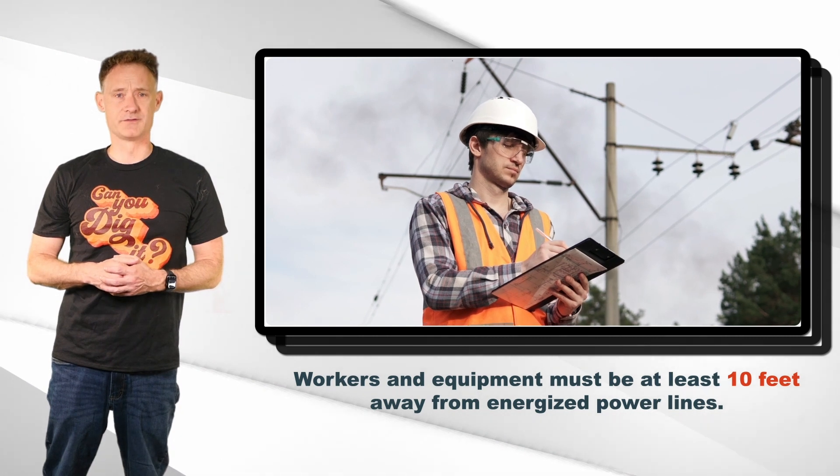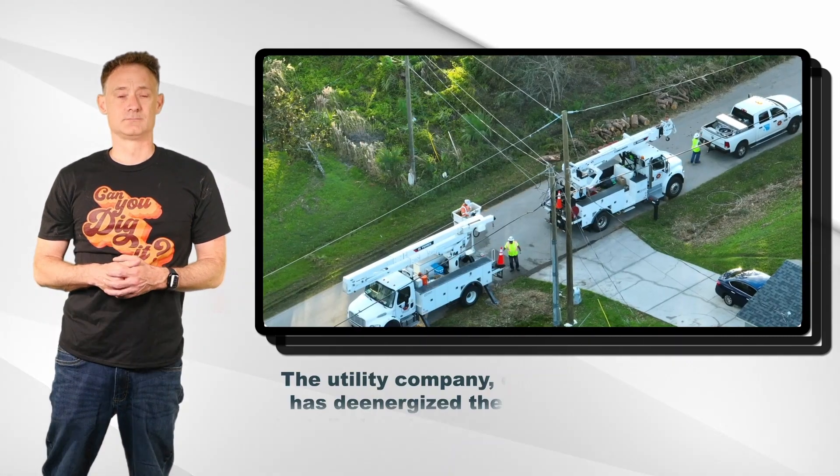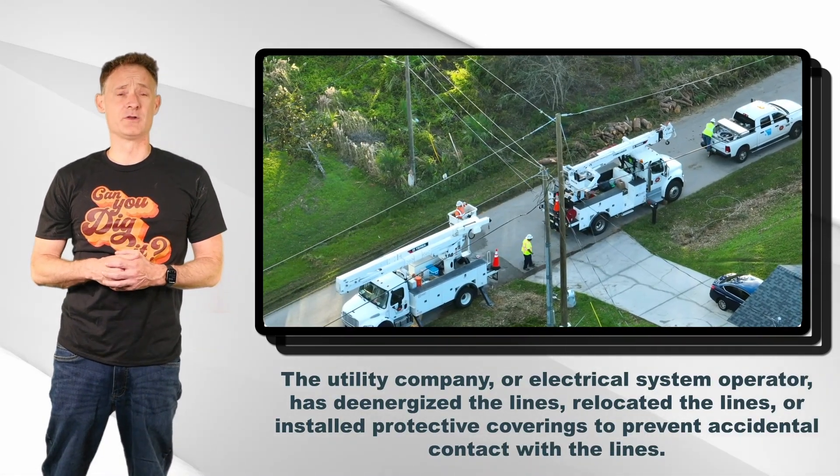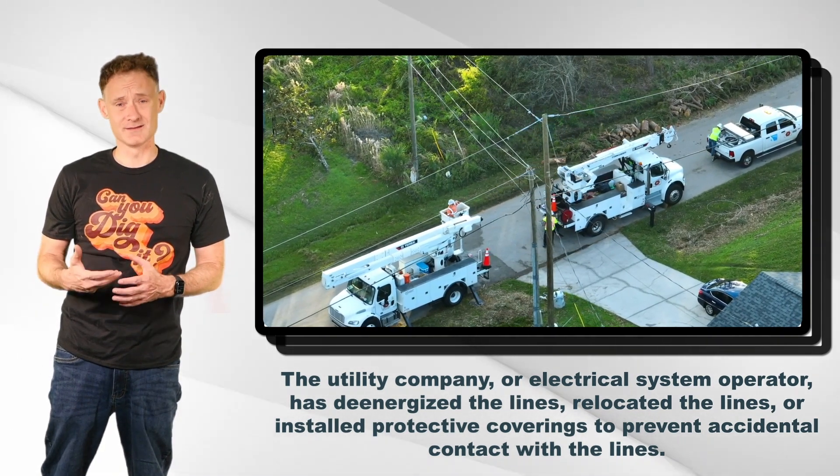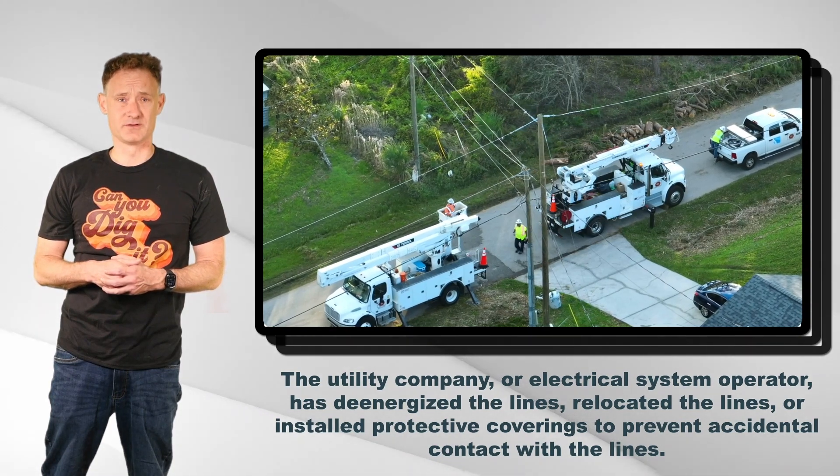Identify any nearby power lines that could be a hazard. If people or equipment will be coming within 10 feet of an energized power line, it needs to either be de-energized, insulated, or made safe by the utility.